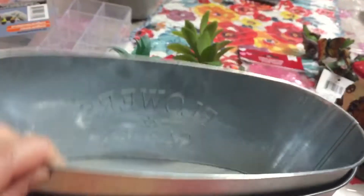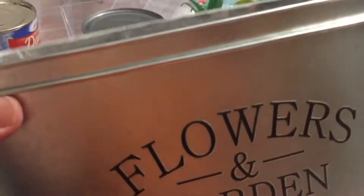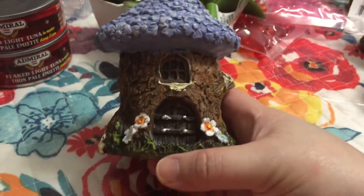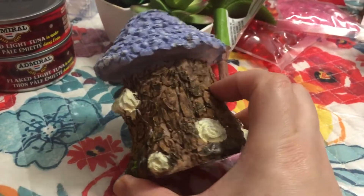I got this small container planter. I'm trying to make some fairy garden arrangements for my co-workers or friends.